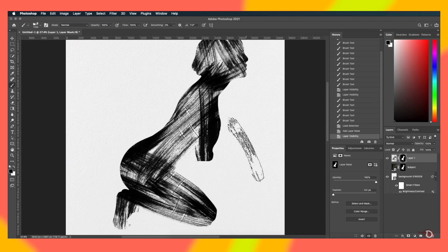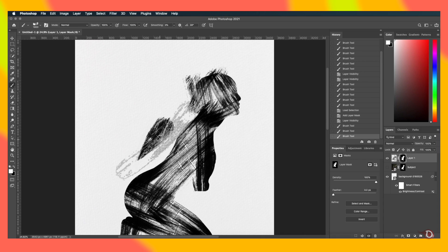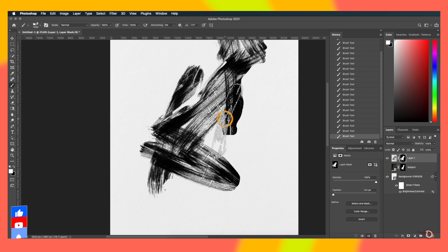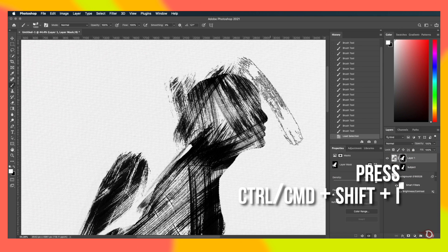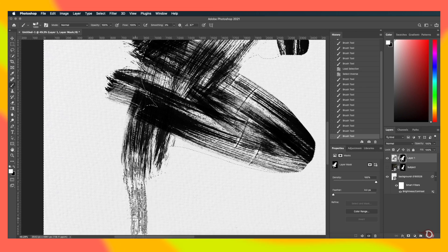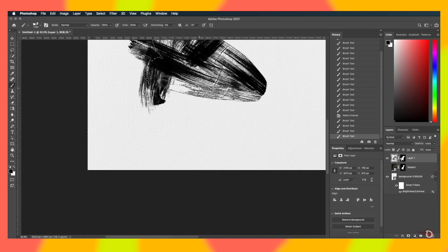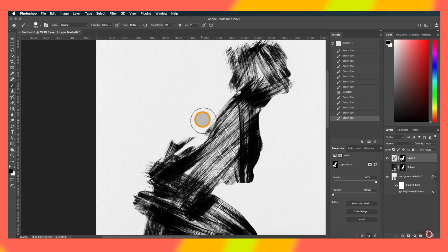We'll refine it a little further — I'll reveal some strokes on the side of the subject. We'll select the layer mask of the strokes layer, change the foreground color to white by pressing X, and paint with the brush to reveal strokes. Then we'll again activate the selection of the subject layer and press Ctrl/Command+Shift+I to invert the selection, so we can apply strokes only to the outside. We invert the selection again, click on the strokes layer icon, and add a few more strokes, then press Ctrl/Command+D to deselect.